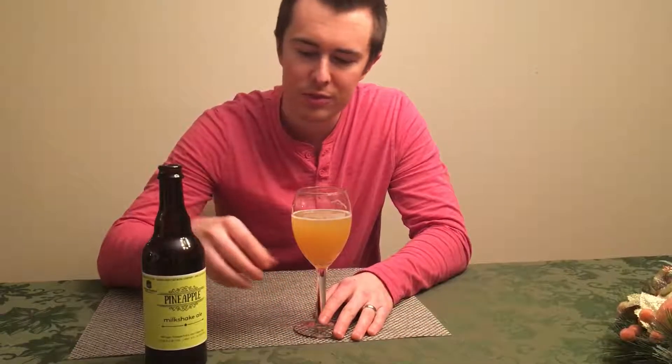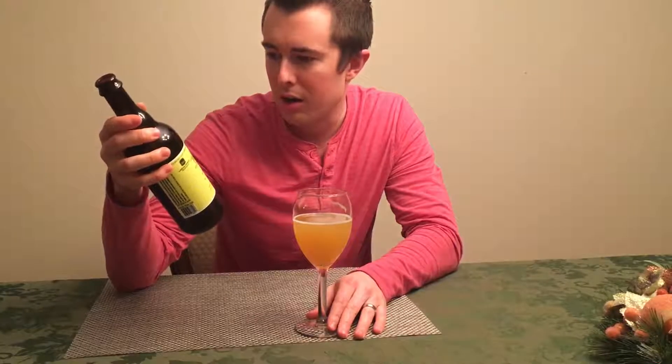This is like a straight up juice beer. They are not kidding when they say milkshake ale. It's definitely got that smoothness from the milk sugar or lactose, and it is super fruity, super pineapple-y, very easy to drink, almost got no hoppy bitterness. It's straight up pineapple juice. My mom's giving it a thumbs up — it's very good.